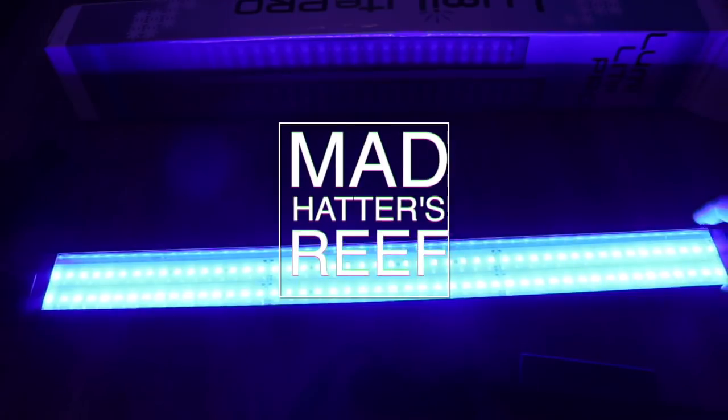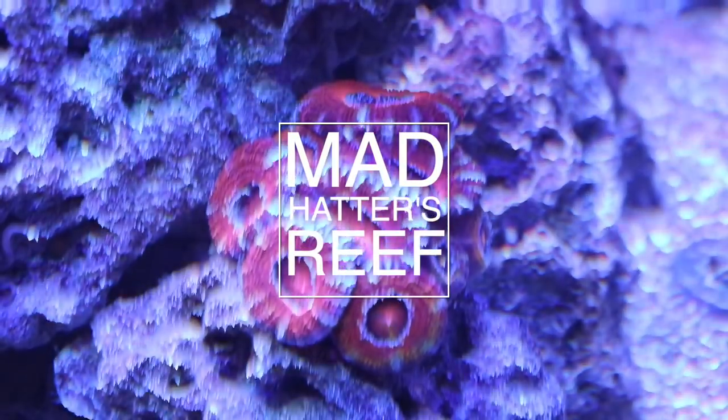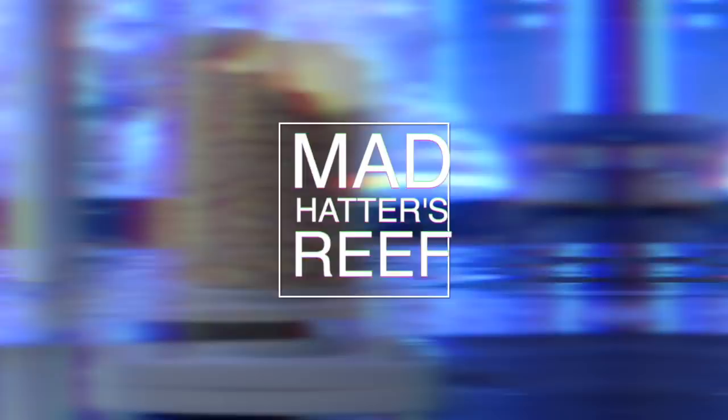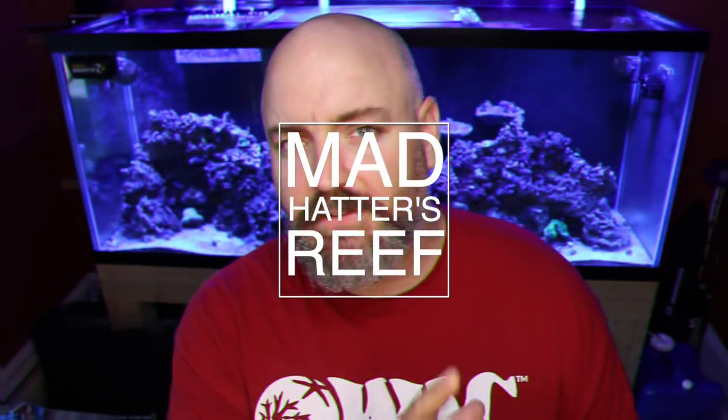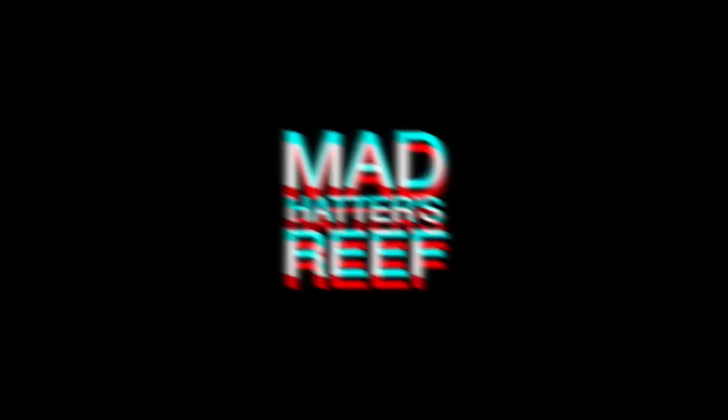What's going on guys, Jeff here for Mad Hatter's Reef. Today we're going to be taking a look at the five must-have items for battling Dino. Welcome back to Mad Hatter's Reef — this is where I talk about everything reef tank related. If you love reef tanks like I do, make sure you smash that subscribe button and the bell so you can be notified every time I upload a new video.